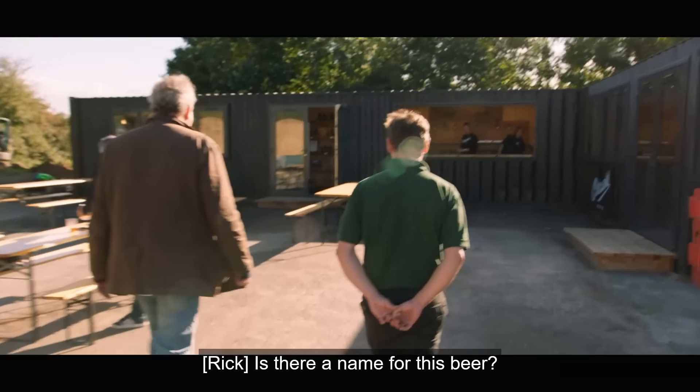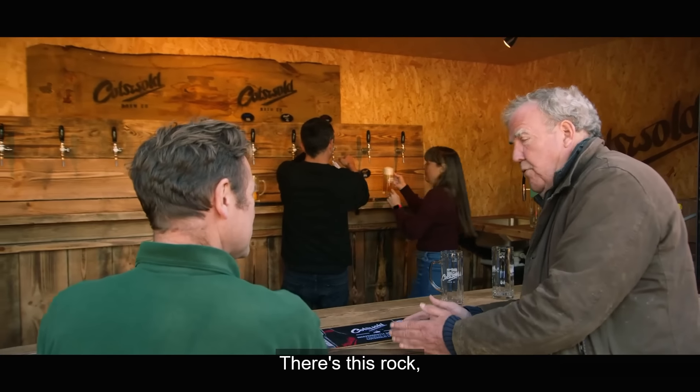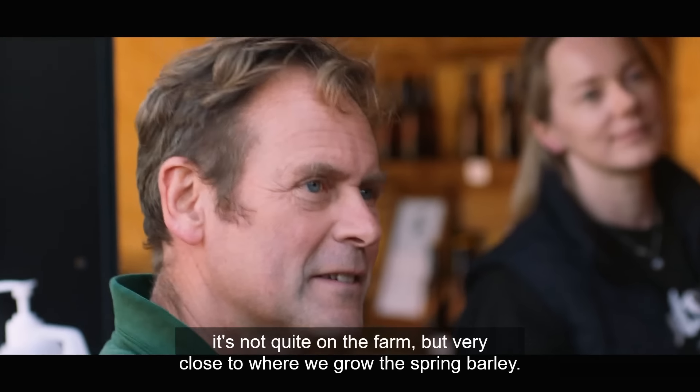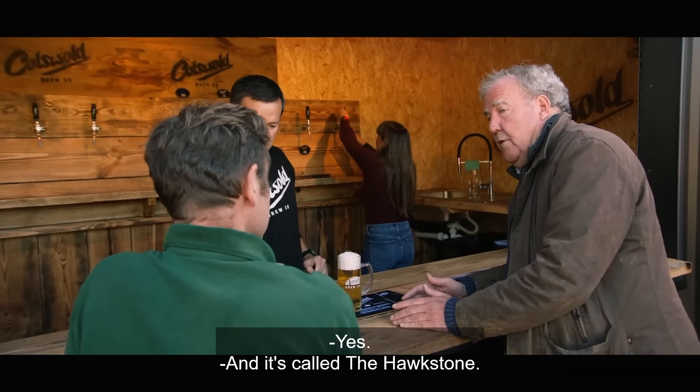Is there a name for this beer? I've got an idea. There's this rock — it's not quite on the farm, but very close to where we grow the spring barley. And it's called... the Hawkstone.